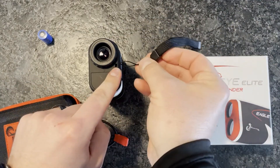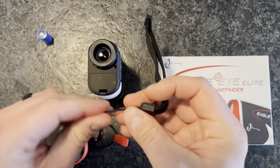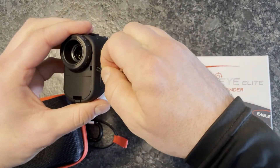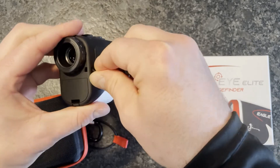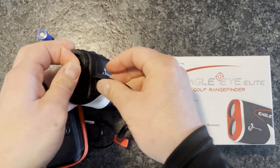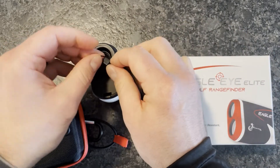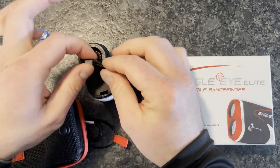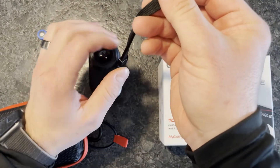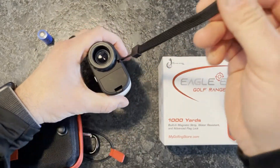This is where you would actually place the hand lanyard. It just slides through like so and pops through right on the side there, and once you've got that in place, you can just slide it through the loop and now it is secured to your Eagle Eye Elite rangefinder.